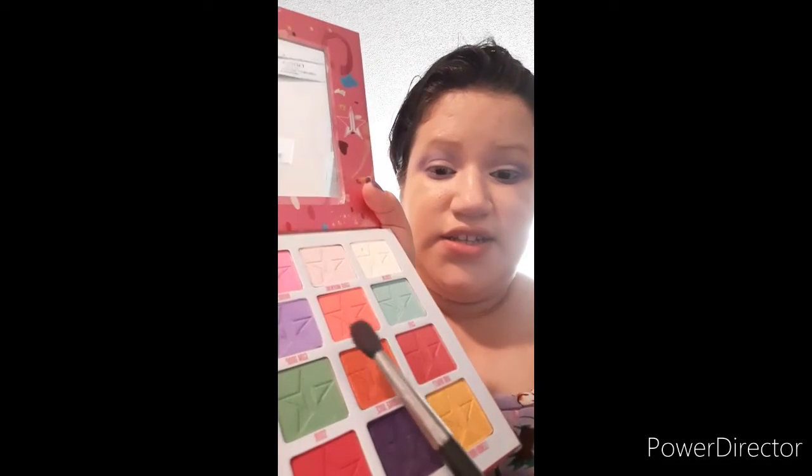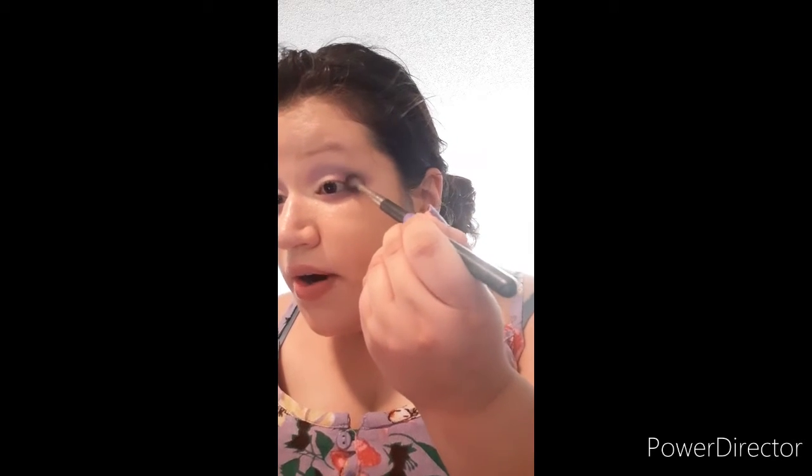I'm going to add a pop of something, so I'm going to be adding this color that says black on it, and I'm going to be adding it in the corner.